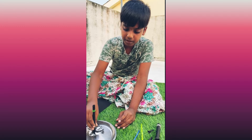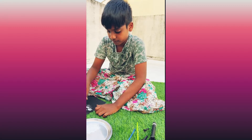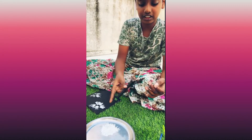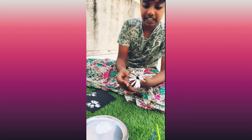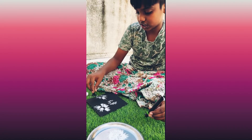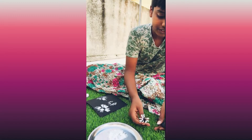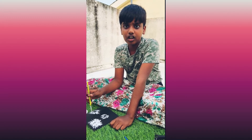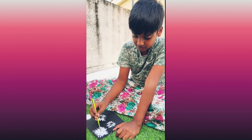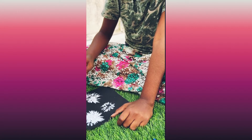Now, dab the brush — the homemade brush — and put it on the paper. Next, dab the smaller one and paste it like you wish. First time it will not come properly, so you have to do some corrections like this. Dab many times as you want to get the perfect dandelion.